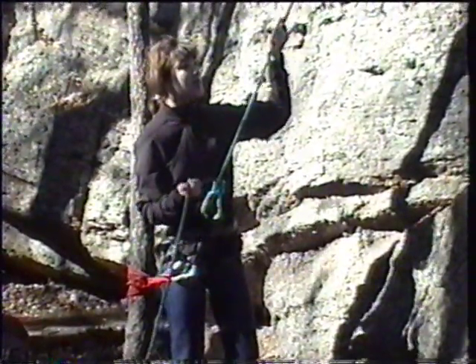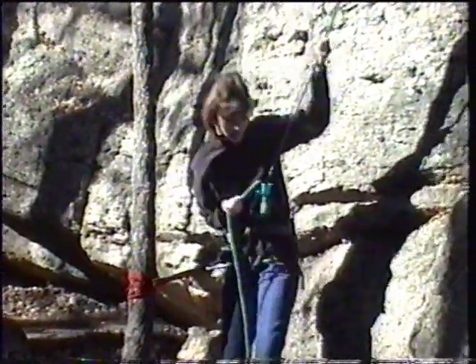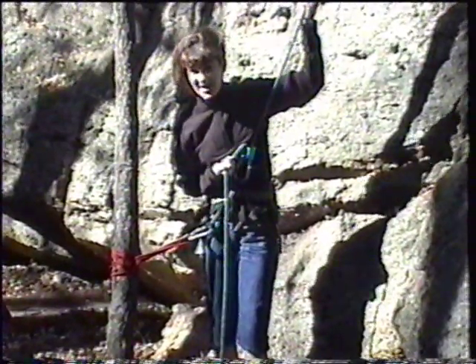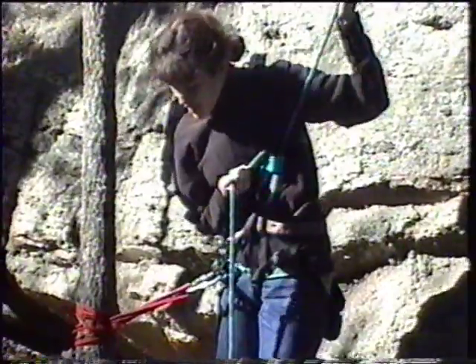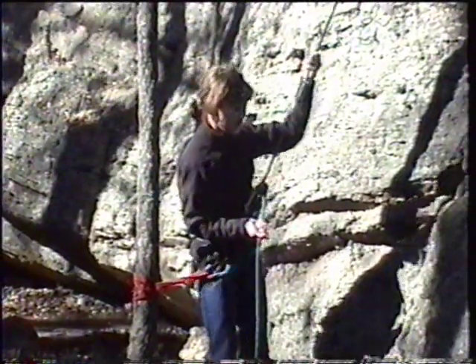Watch me. Falling. All right. Now if I wasn't hooked in, I would go flying up the wall. But since I am hooked in, I'm okay. The climber is okay. I'm fine.